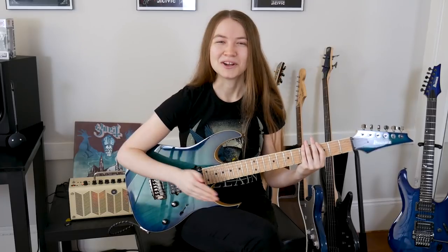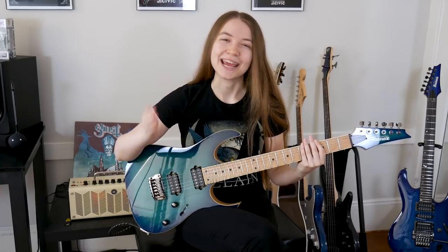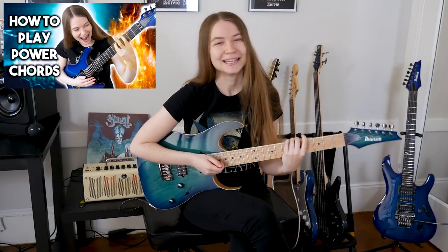Hey everyone, it's Rachel. Today we're going to talk about palm muting — what it is and how to do it. This is the second of my guitar lessons for beginners videos. If you haven't seen the first on how to play power chords, I'll have that link in the description.